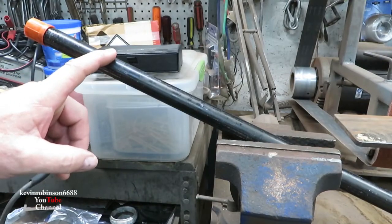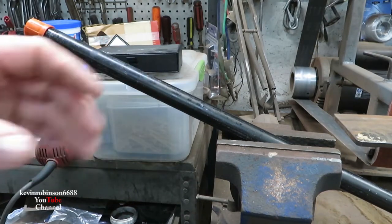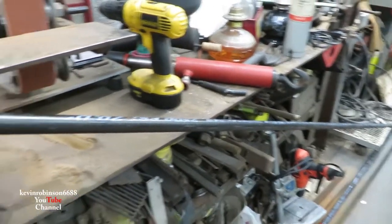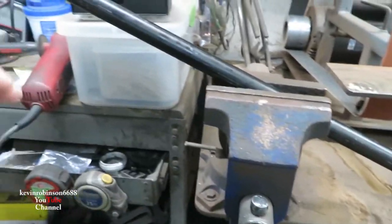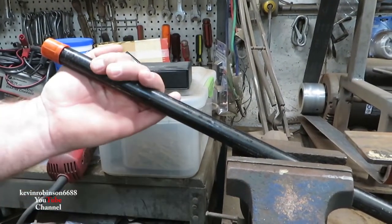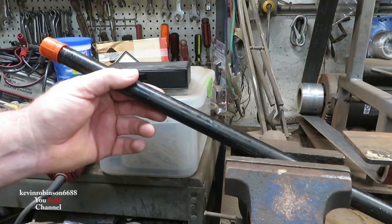We're going to use black iron pipe — half-inch black iron pipe in a 10-foot section. I got two of them. You can pick them up right at your hardware store, Lowe's, Home Depot. This is the same stuff they make gas lines out of in your house. We're going to give it a good heavy coat of paint primer and paint and I think it'll be okay.